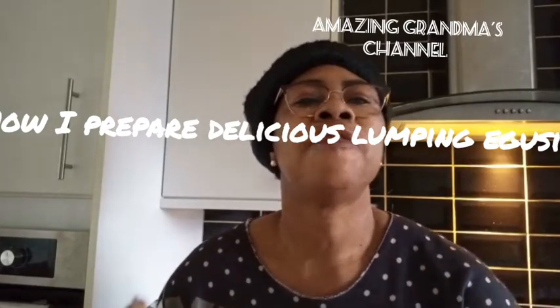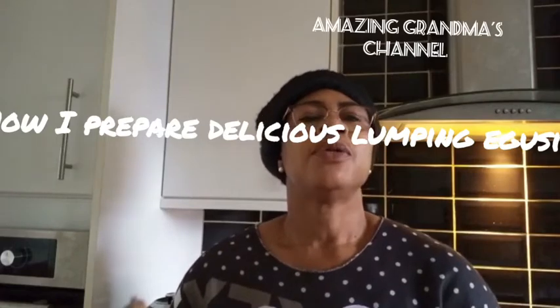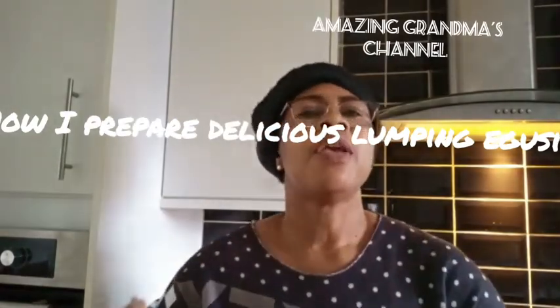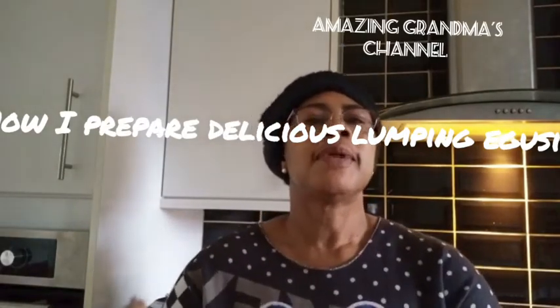Hello my amazing family, friends and lovely people. You are all welcome to Amazing Grandma's channel. If you are new here, you are welcome in the name of God. For the returning subscriber, I love you all.